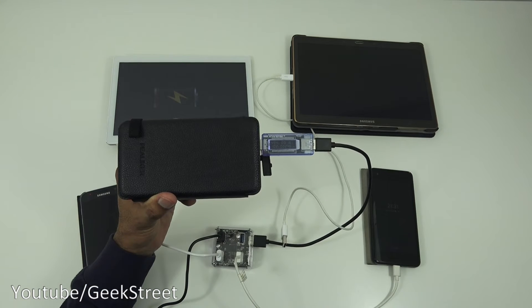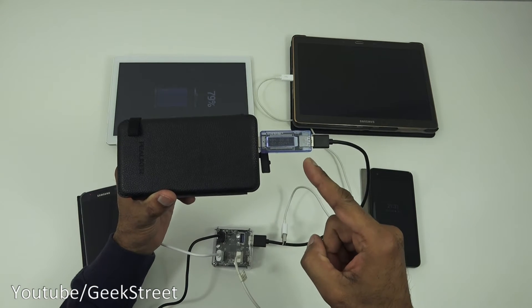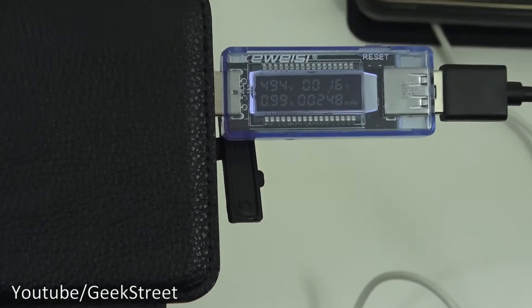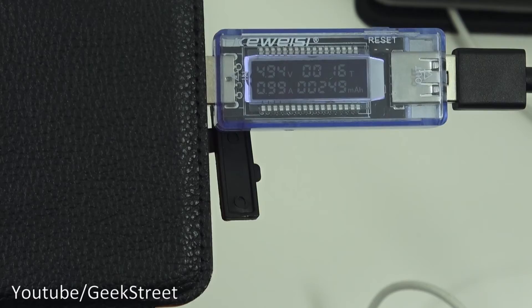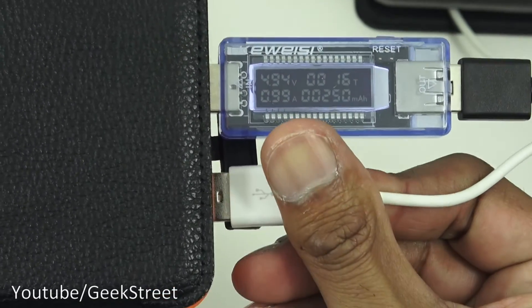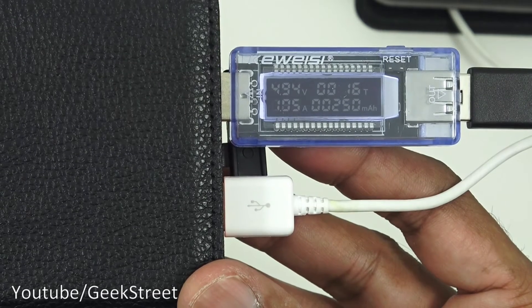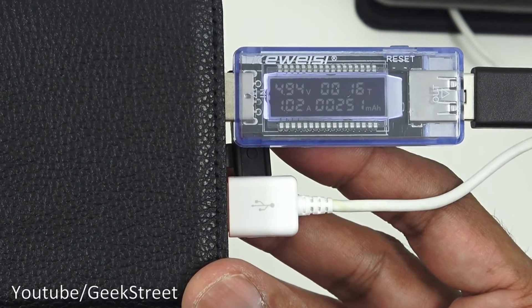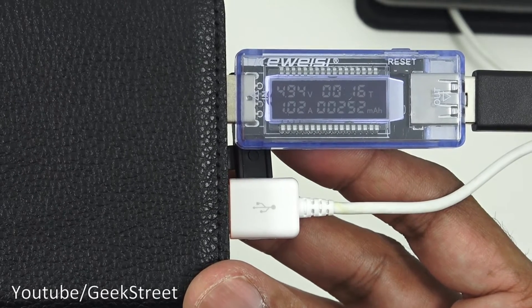I've plugged in a USB power meter to show what's being drawn by the three devices — it's reading nearly one amp. Plugging in the tablet as well, it still remains around the same, so it doesn't struggle in any way charging all four devices.